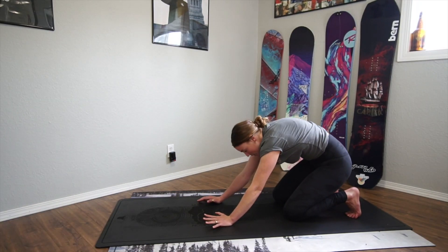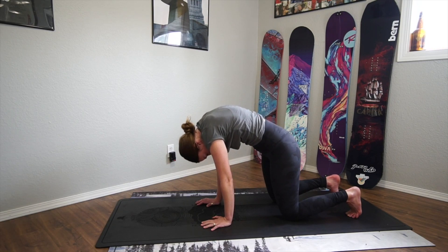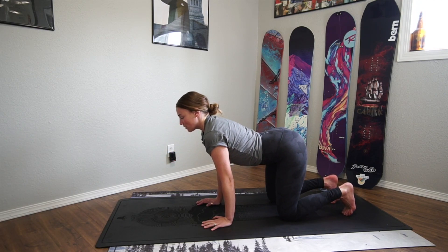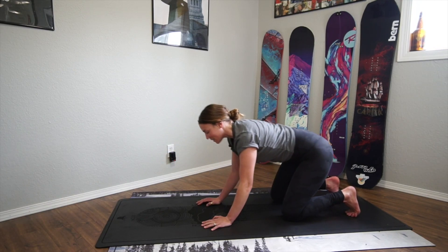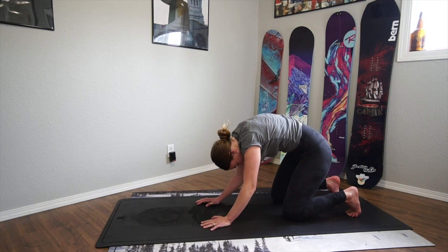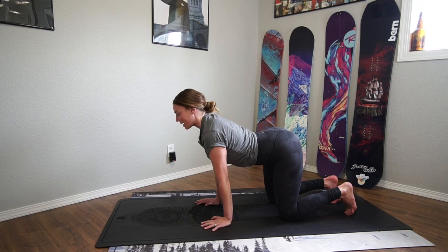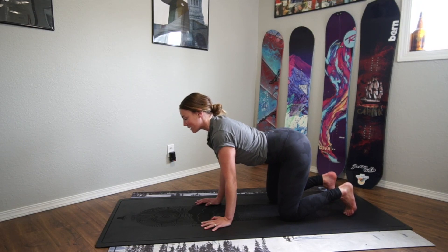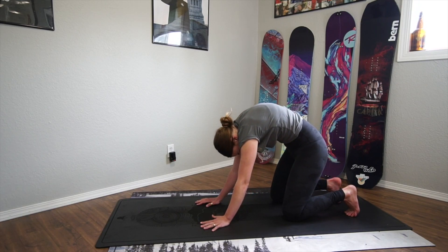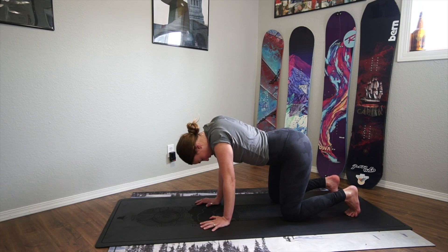Exhale — hips, spine, chin. You can kind of rock back and forth as you do this, but just close your eyes. Inhale when you look forward, exhale when you round. Just like in the breathing exercise earlier, try to lengthen your inhales and your exhales to make them as long and as slow as possible so your movements can be slow. Because your breath leads and your body follows.